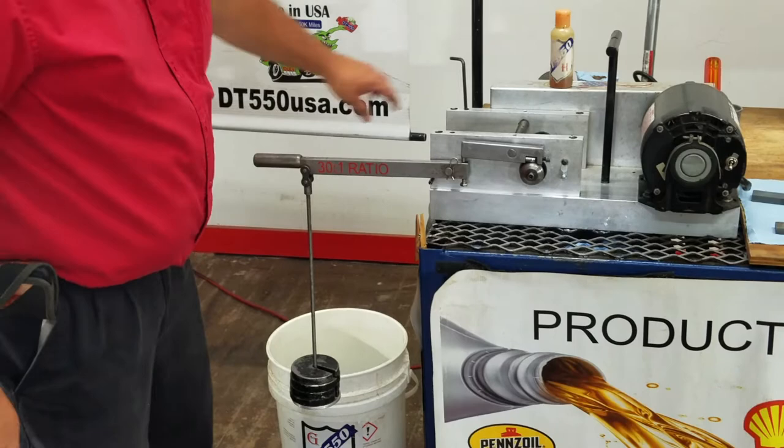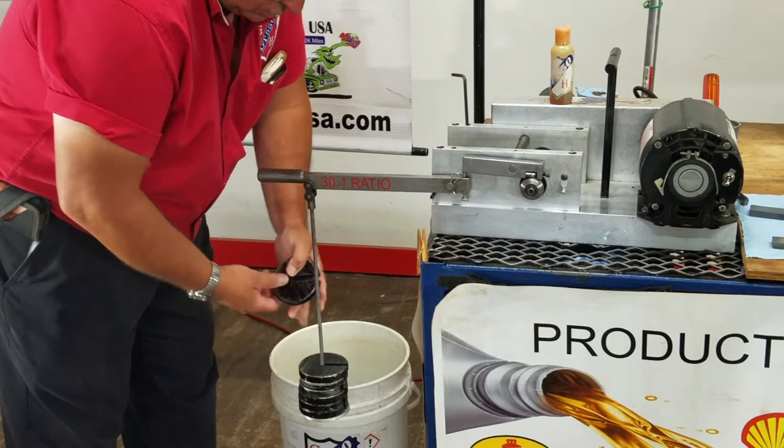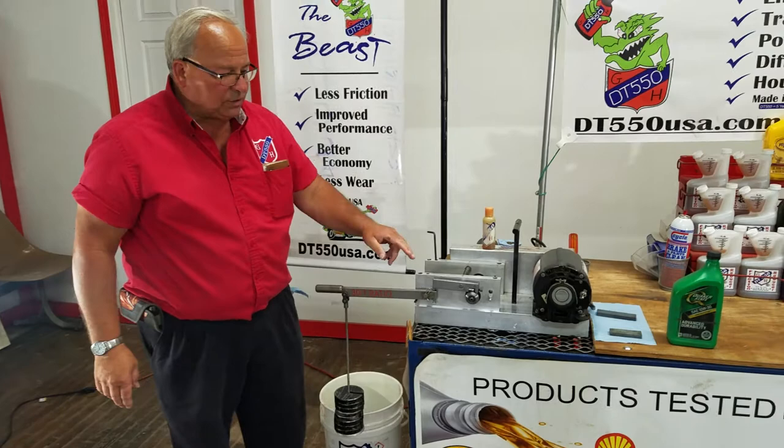Let's add some more weight. There's one, there's two, there's three, and there's four. That's twice the weight, folks. If you think DT-550 might help you or your customer, we need to talk. Thank you.